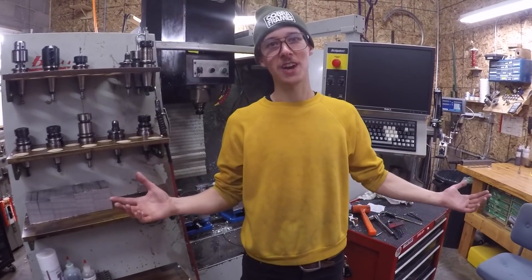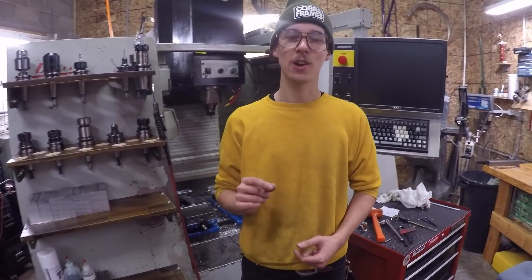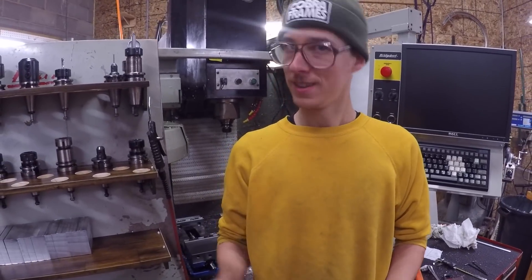Hi, my name is Joe. Welcome to my shop. This is the three-phase Liberty Bunker and it's where I make Cobra Frames frame building tooling. Today we're going to talk about something I made a couple years ago — my bike frame building welding fixture. Let's get into it.